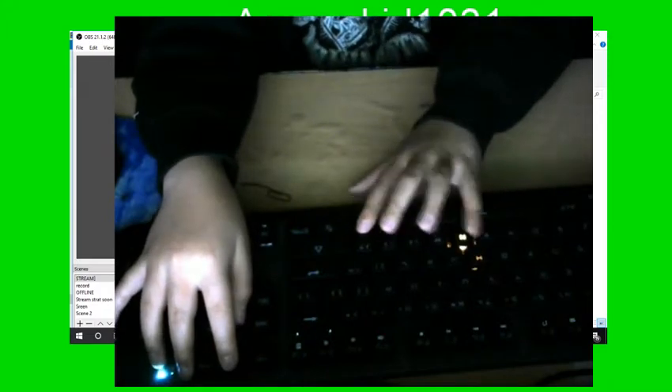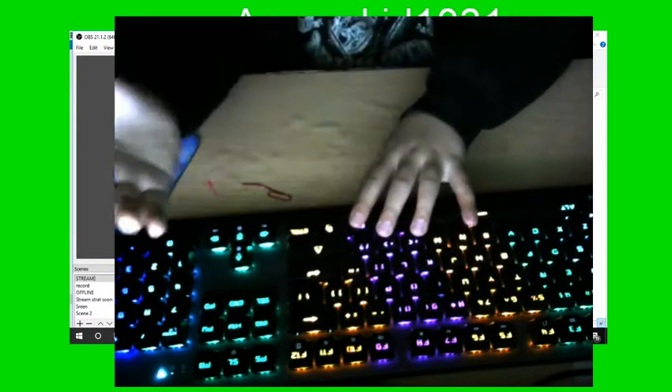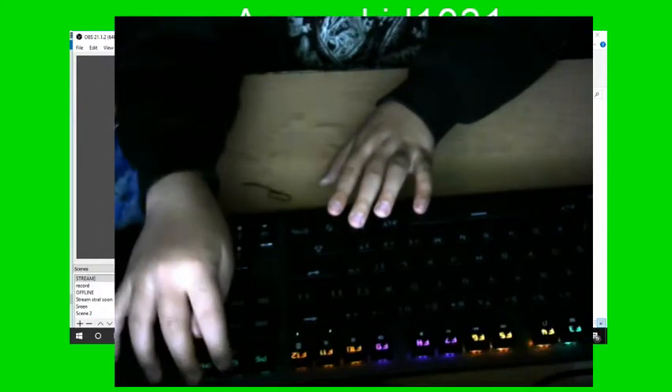This one — when you press one key it shows you what key you pressed. This one is the full light-up mode, except whatever key you press it starts to become dark and then you have this little ripple effect. And the next one lights up the whole entire row, as you can see here.